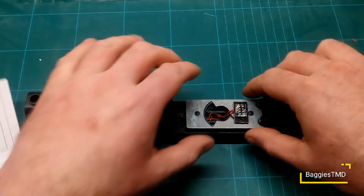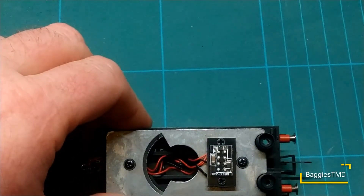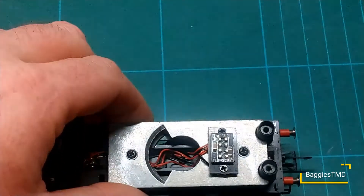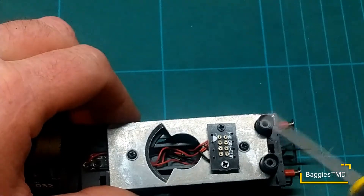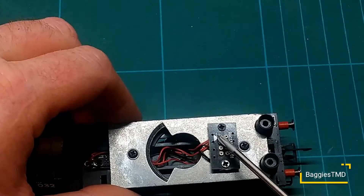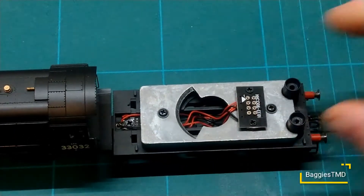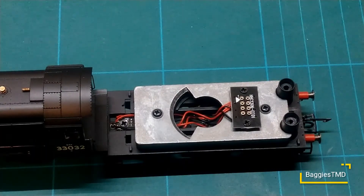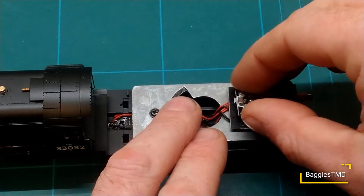So zooming in nice and close there guys — you can see we've got the chip just here. Pin number one is just down there. I haven't got a spare chip to put in this, but I can show you the process. Number one is always orange or red — one of those two colors. That just goes in there. You've also got room in here to fit a speaker if you really wanted to. All the connections go through to the loco, so it's all wheel pickup.